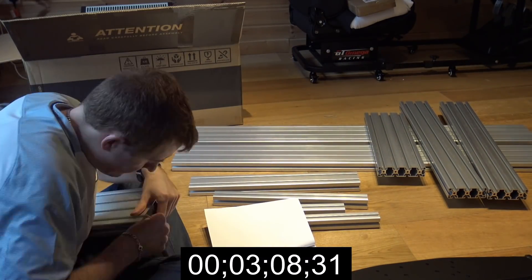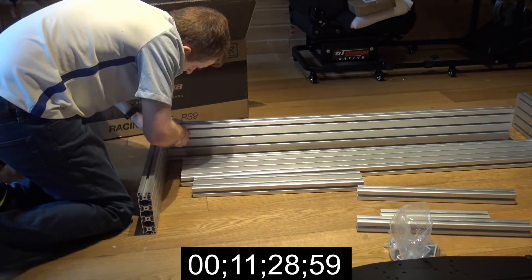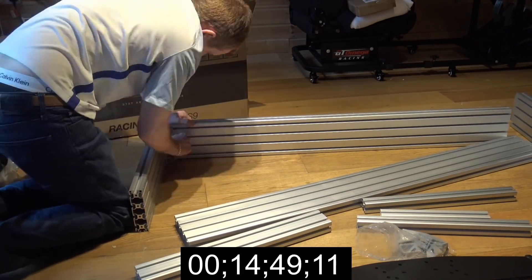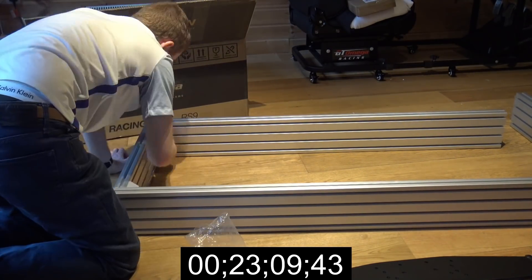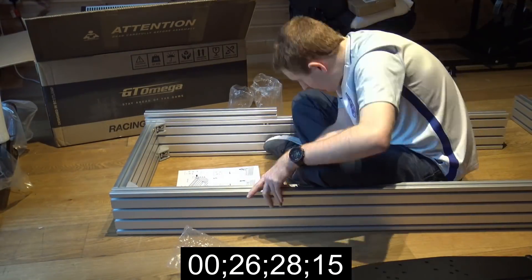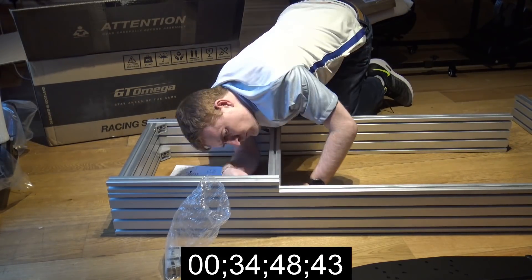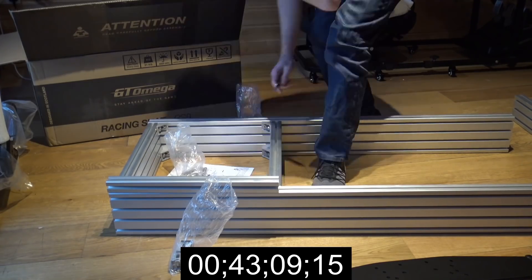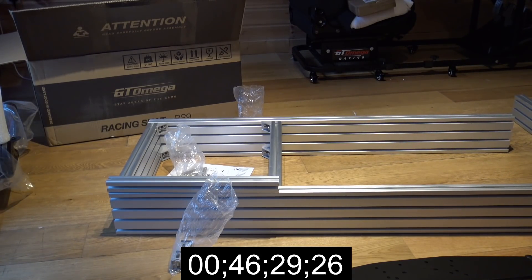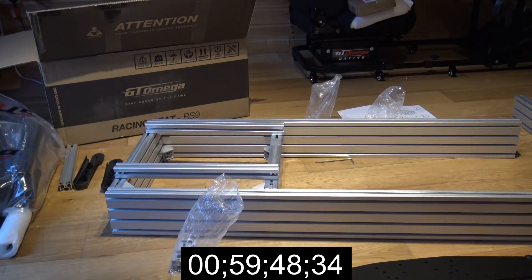The build is in fast forward with a timer at the bottom. It felt very sturdy during the build. One thing that was a little frustrating initially was working out how the pieces go together. There are three or four lines in each piece of metal, and you insert a nut or bolt head into them — it's basically ultimate adjustability. You can move everything anywhere along any amount of space.